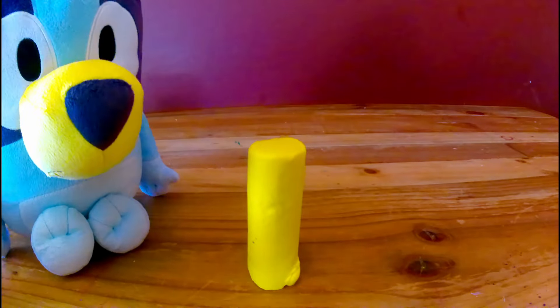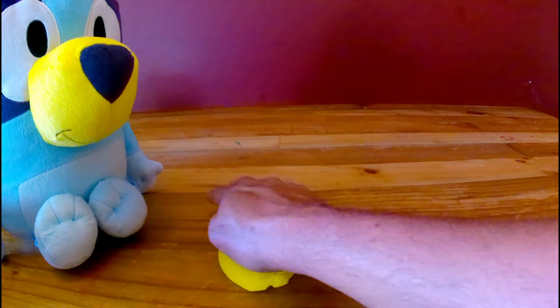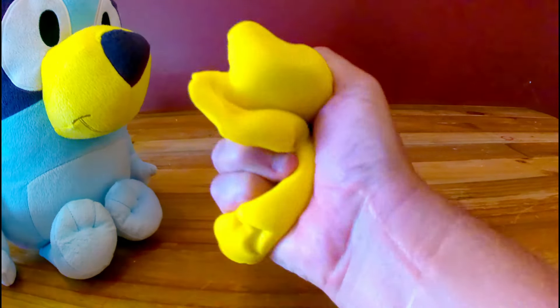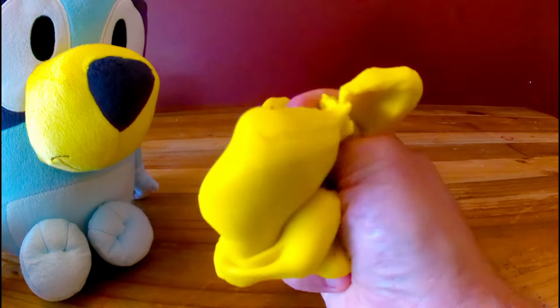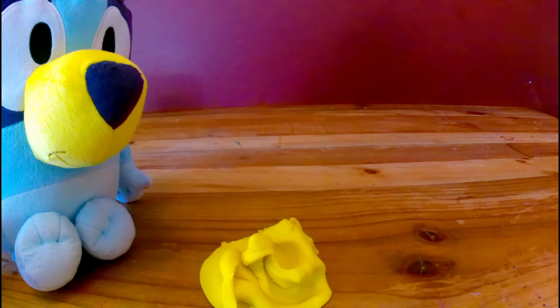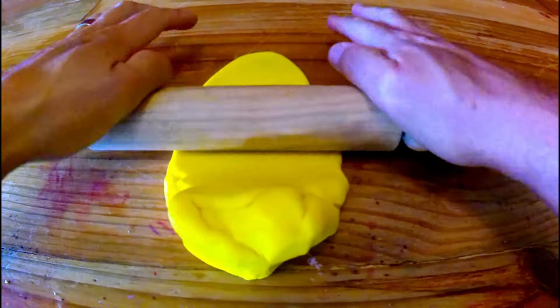I'm starting with yellow, because yellow is my favourite colour. Three, two, one. Squat! Oh, it feels really squishy. And now I'm going to cut it into the shape of a beautiful butterfly. Ready? First, we roll it out with a rolling pin.